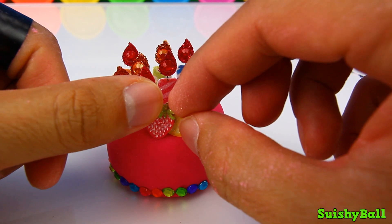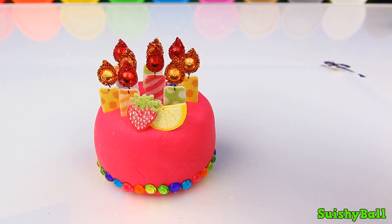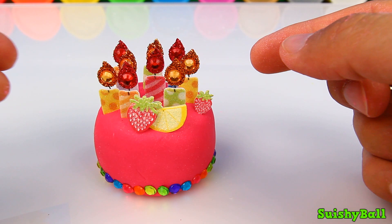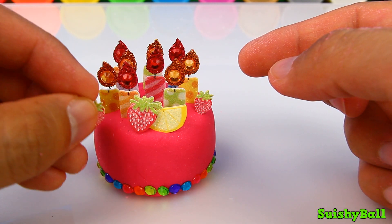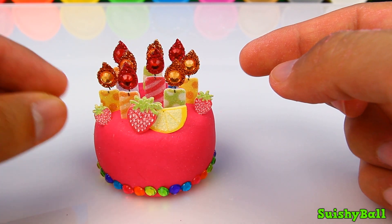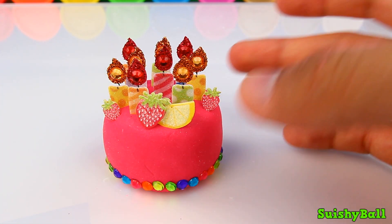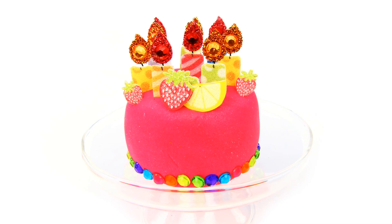With a couple pieces of fruit — how about a couple more strawberries, one there and over here. And there's our finished cake! Hope you guys enjoyed this creation, and I'll see you guys next time.